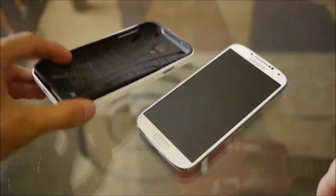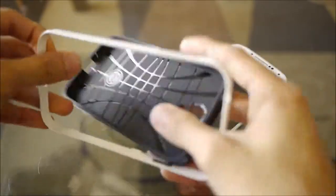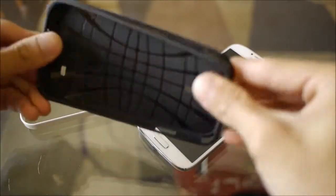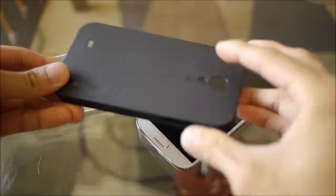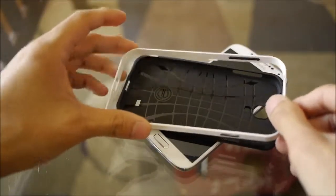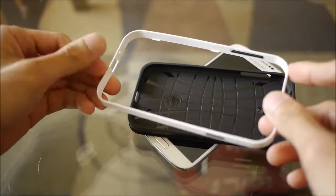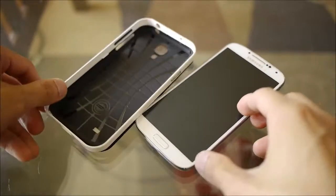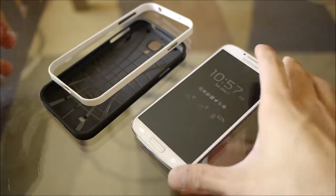As I mentioned, the Neo Hybrid case consists of two sections. You have an inner thermoplastic polyurethane case, which is flexible and gives some shock protection to the handset. And you have the polycarbonate frame which goes around it. Spigen sells different colored frames, so you have some personalization — you can mix and match, which is great. The case itself is form-fitting, doesn't add too much bulk, it's lightweight, and you get some protection with it.